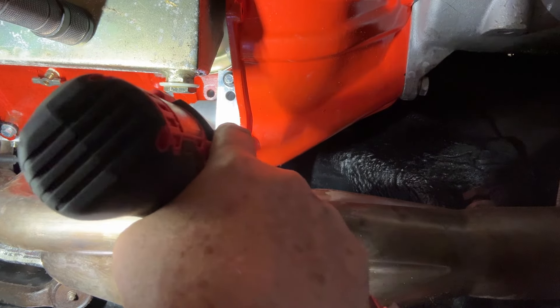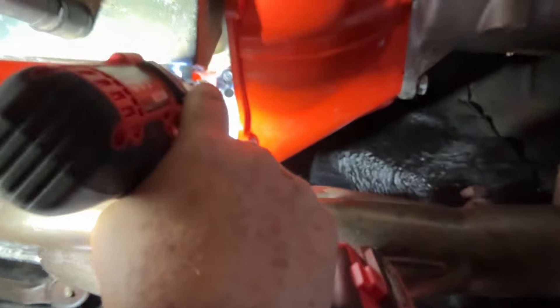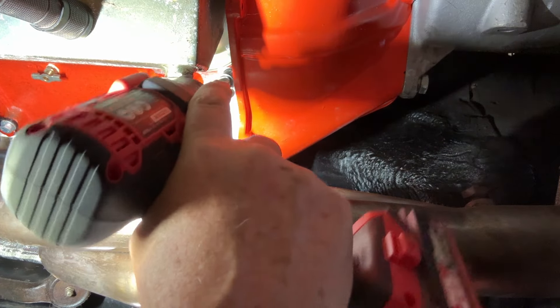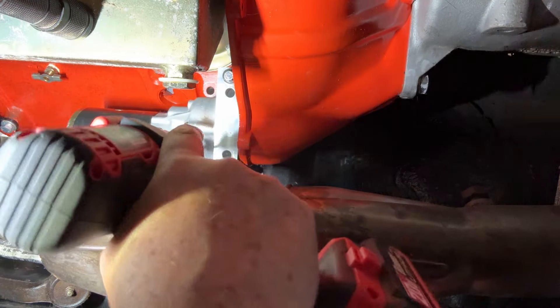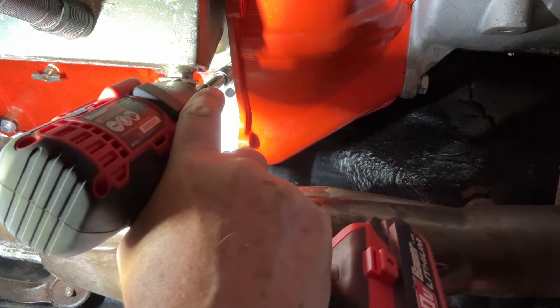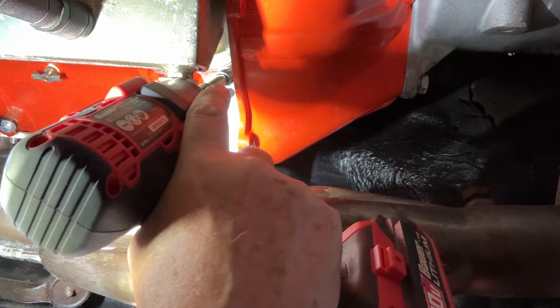Well, that did a nice job — almost too nice. Let's see here, is this one going to come off just as easy? I think I almost need a universal here.